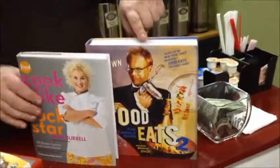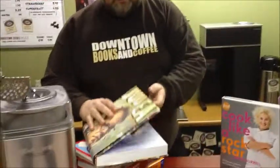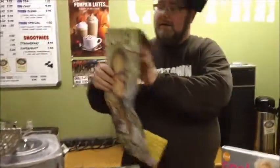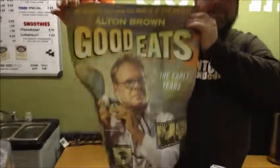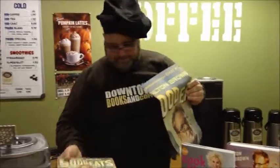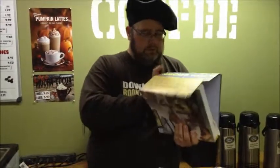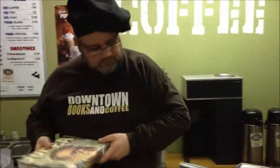Let's start with Alton Brown. He's got a show on TV called Good Eats, and to give you an idea of his personality, here is book one of Good Eats. Actually, this is not the way the book cover is supposed to be — I've got it turned inside out because on the back of the book cover is a poster of Alton Brown, if that gives you any idea of his personality. He tends to be more of a scientific chef, so to speak.